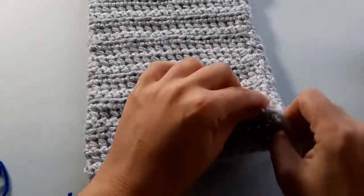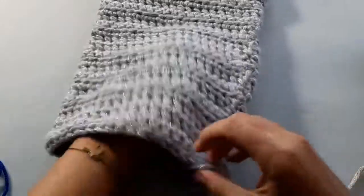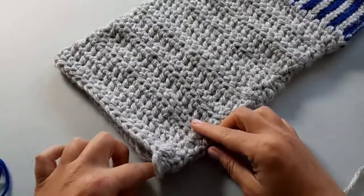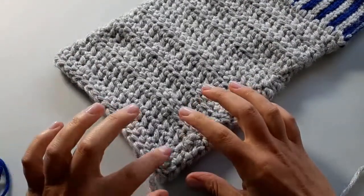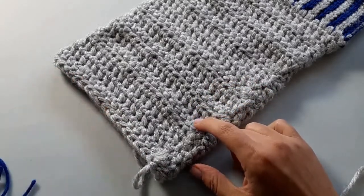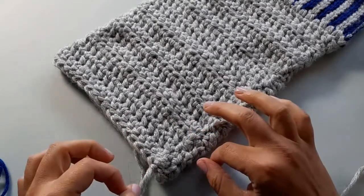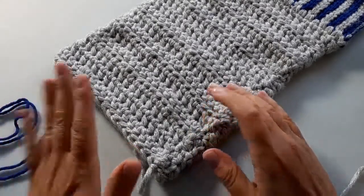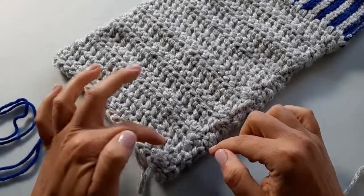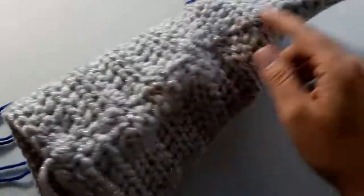I have 42 stitches in total. To work the heel we need to do an initial row of 21 stitches with our blue — I'm cutting 42 in half, and that's going to be the base or top part of our heel. Remember, we've been turning back and forth to create our seam along the back of the stocking.